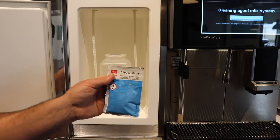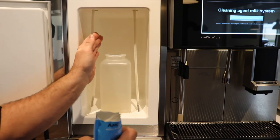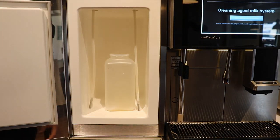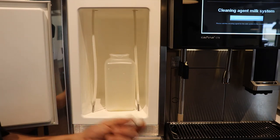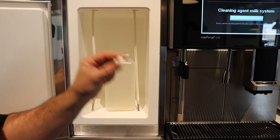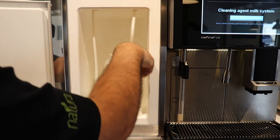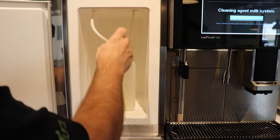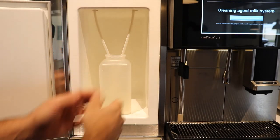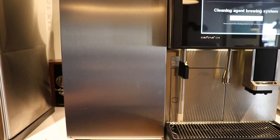Because the system asks for AMC cleaner, we rip the packet open and put it into our cleaning container — get yourself a large cleaning container, maybe a liter or so. We put the AMC powder in. If it's a normal cleaning day and it doesn't ask for AMC, it's going to say: is the cleaning tablet inserted? That's when we throw a tablet in instead. You don't want to do them both at the same time. A regular cleaning uses a tablet; the AMC prompt gets the powder. Whatever it asks for, we follow the instructions. If it's one milk system, one tube; if two milk, two tubes. We put those in, close it, and confirm yes — that was installed. Now let's follow the rest of the prompts.